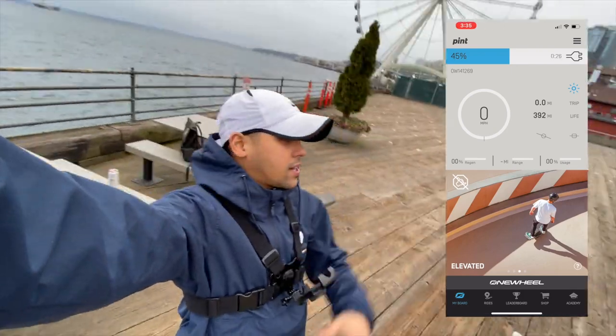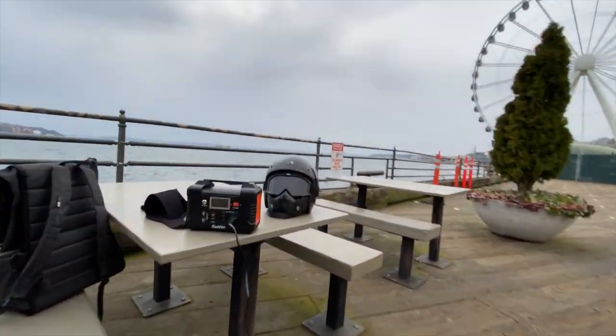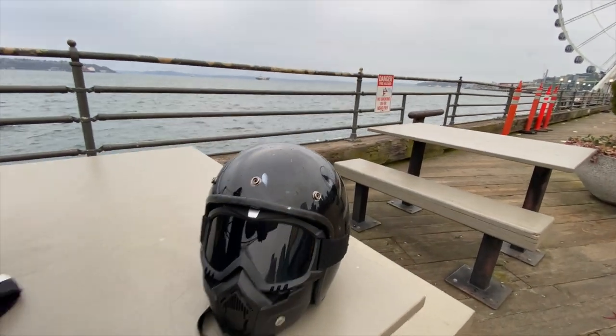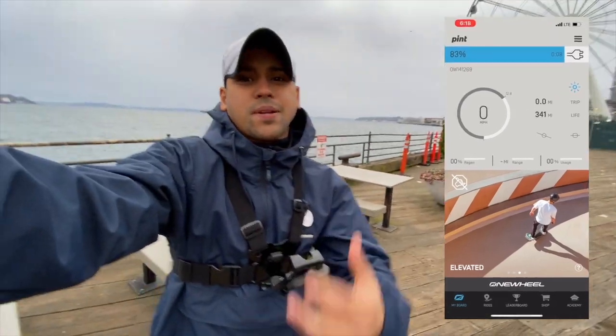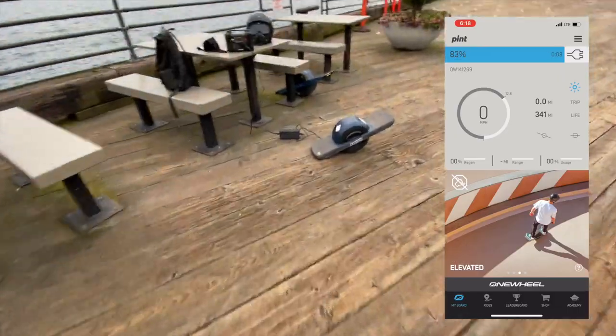You know the vibes here in Seattle — I think it's starting to rain a little bit. I don't know if you can see that, little raindrops on the helmet. It's been about 30 minutes now and I'm at about 89%. All right, time to go!